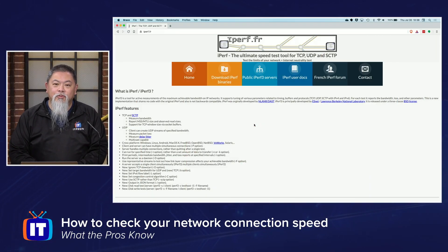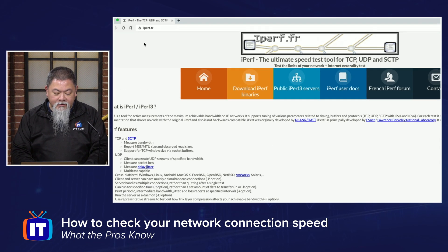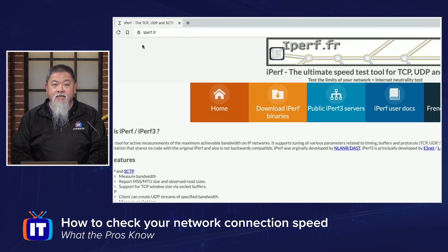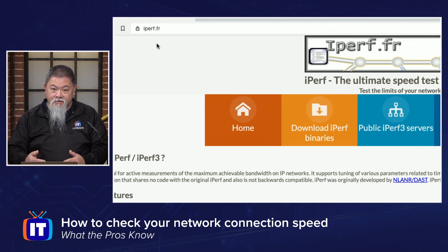One of the most common complaints on networks is that the wireless is actually running slow, but when you go and connect, everything seems to be fine. So how can you tell if the wireless is really going to be running slow, or is it someone's perception of it? Well, one of the neat and free utilities out there on the internet is called iPerf, and you can find it at the link you see here. You can download it for free and use it for free, and I just wanted to take a look at one of the simple tests we can do to figure out whether or not your wireless is actually running slow.